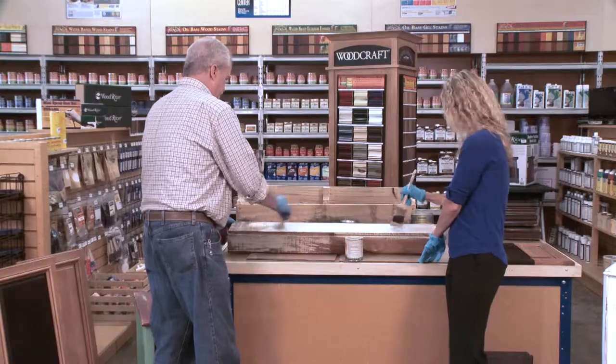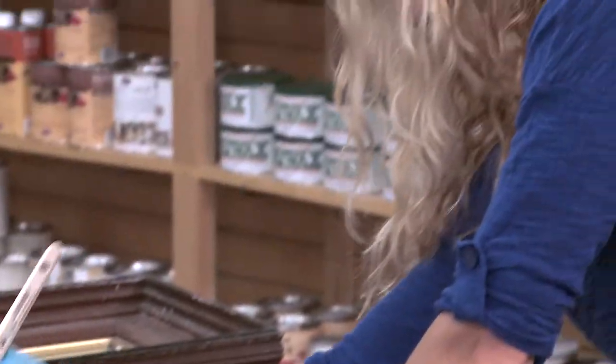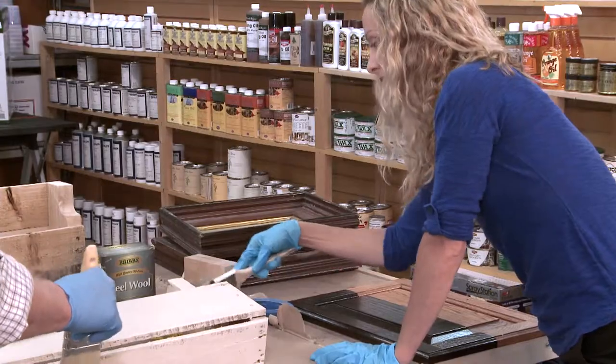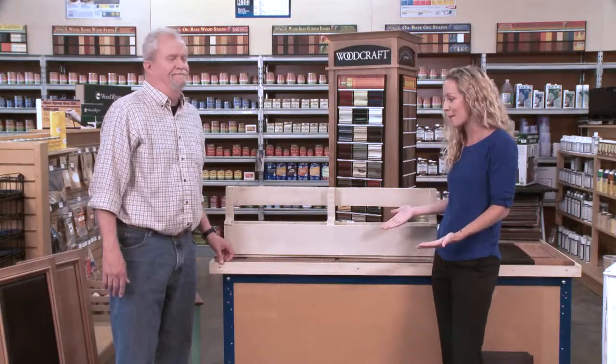This is a lot easier than I expected! It's really easy and it's a lot of fun. This is actually kind of a perfect kids' project — yeah, they would love it. It goes on very smooth and is very easy to do. There you have it, it's done! This was so great — it was fun, it was easy, and it looks amazing.